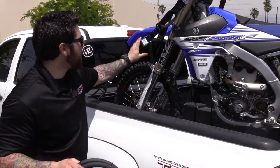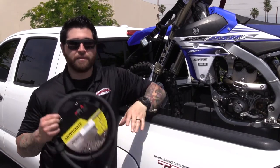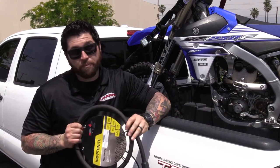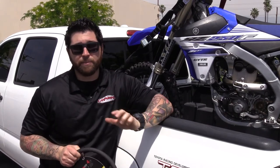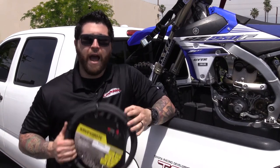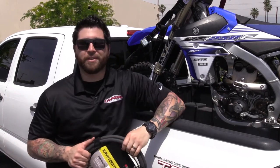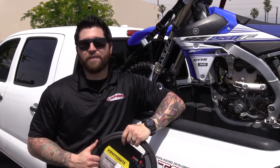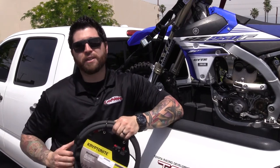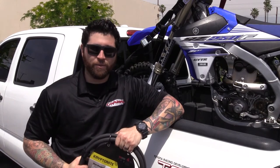The benefit of the lock strap is it just eliminates that extra step — you already tie your bike down and it's locked at the same time. So there are just a couple of ways you can keep your stuff safe. I hope this was helpful and gives you a little insight on how important it is to lock down your prized possessions like your motorcycle. Thank you so much for watching. If you have any questions or want to add anything, leave a comment down below, and don't forget to subscribe on YouTube. Thank you so much — I'm Matt, we'll see you next time.